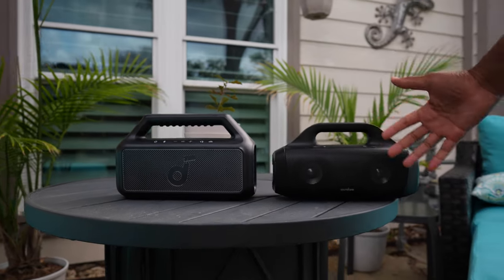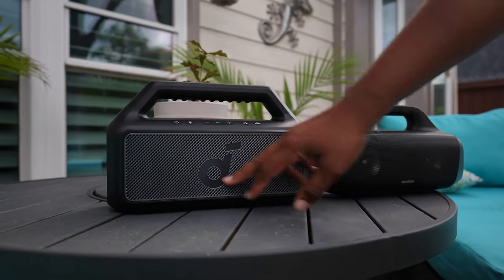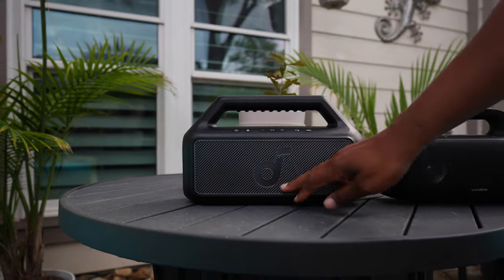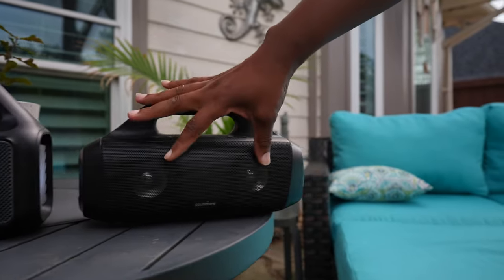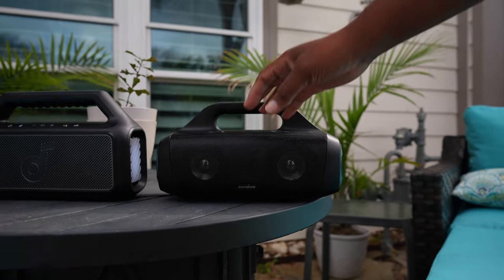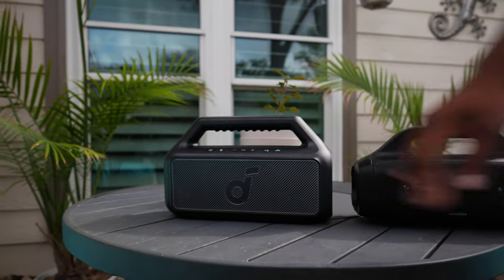The internal hardware: you've got two silk dome tweeters right there, then you've got a dedicated racetrack subwoofer in here, where all you have on the other one is two mid-range drivers and passive radiators on the side. So this thing actually does boom, but it doesn't have the range that this one has.